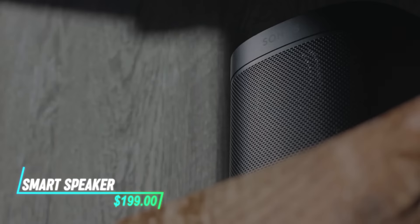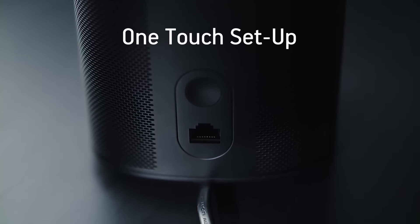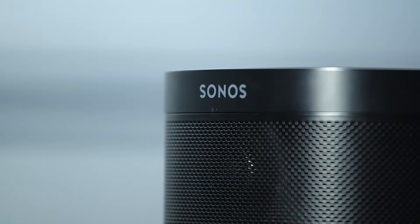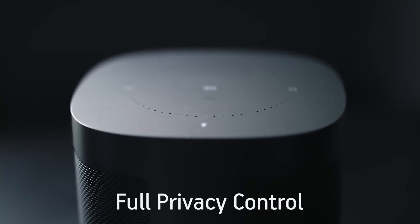This voice-controlled smart speaker responds to commands when you speak to it. It connects to your home Wi-Fi network to access a variety of functions. You can ask it to play music, set timers, check the weather, or control other smart devices in your home. It uses built-in microphones to listen for your voice commands from across the room and is designed to integrate seamlessly into your daily routines for convenience.